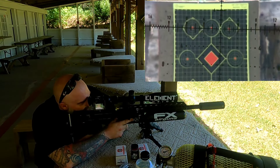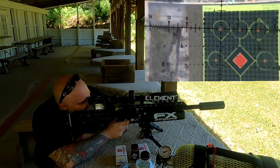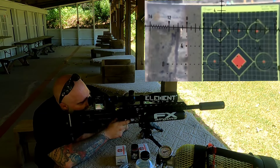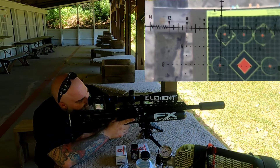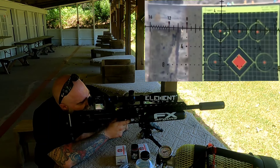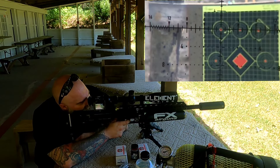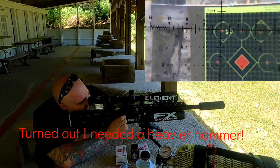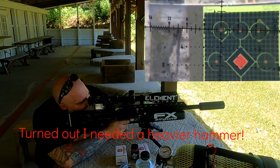I don't have it exactly zeroed in, but point of aim and point of impact should be good — let's see what we can get. We are shooting right around 980 feet per second. The first group wasn't great, but it's getting better. With the lighter slugs it was way, way not good.